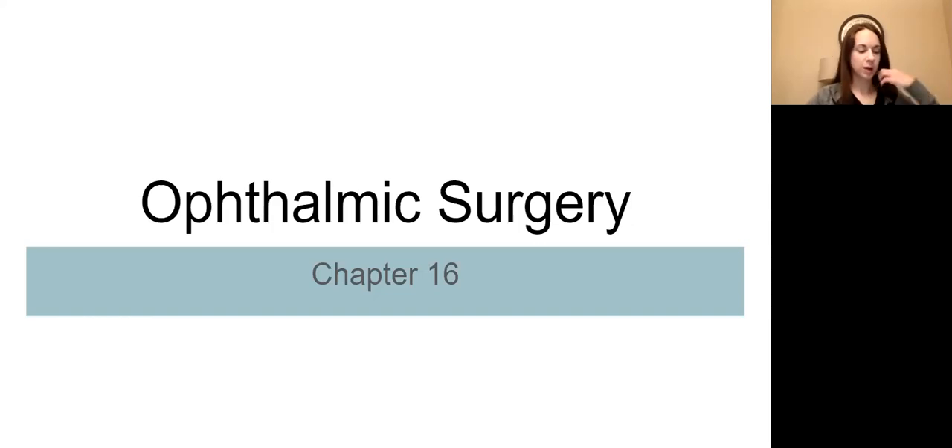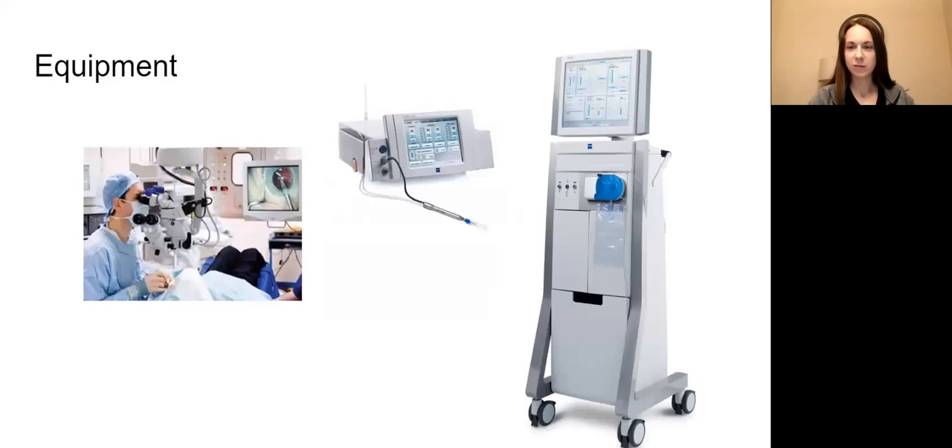The introduction covers different machines and equipment needed for these procedures. There's your operating microscope - that's one of the first things it talks about. It also talks about the FACO emulsification machine. That's pronounced FACO emulsification, but they're just going to call it the FACO machine.